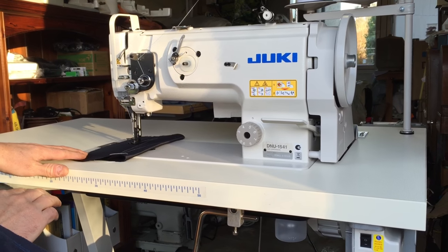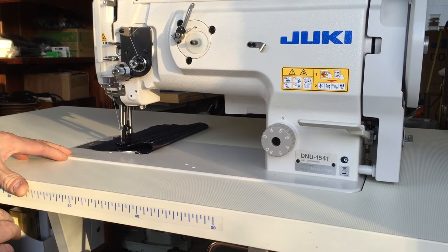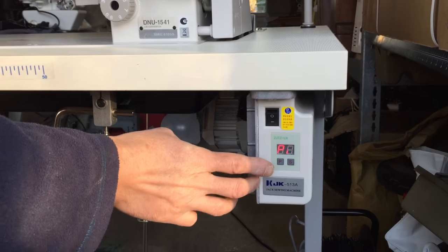The foot pedal is still incredibly sensitive, so you can go very slowly, and if you put your foot right down you can go flat out. Then I'm going to go back to the program.